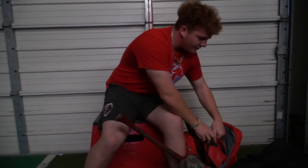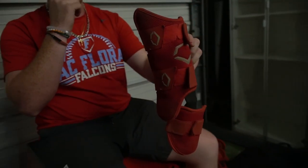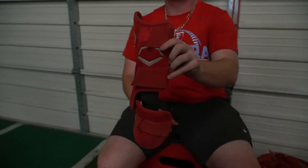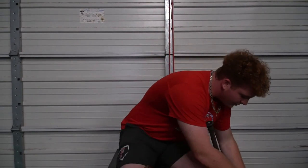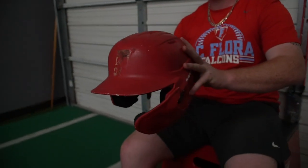First, we start off with the Evo Shield leg guard — very important to me. Not taking foul balls off the foot or the shin anymore because that really hurts. And we've got the helmet. No logo on it because it fell off, but it's a pretty sick helmet. Rawlings is what we get for school — use that for summer ball too.